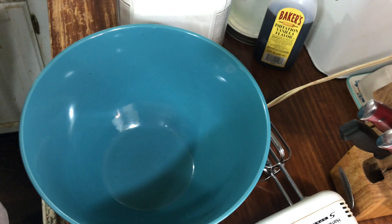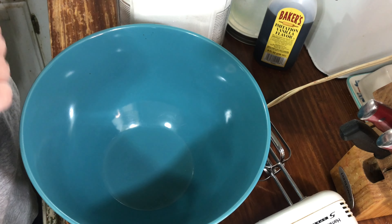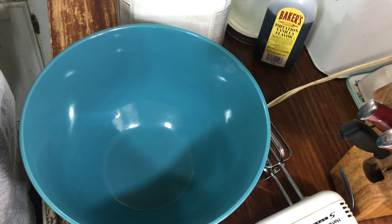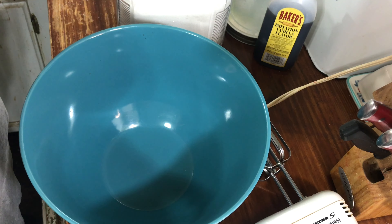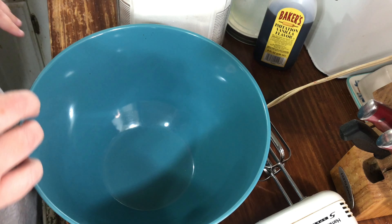Hey y'all, it's Easter Sunday and I'm going to make a two-step pound cake to go with our strawberries. We have strawberry shortcake, so why don't you follow along and let's see how we do this.